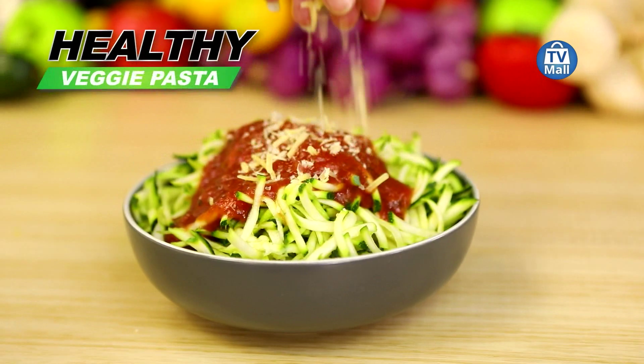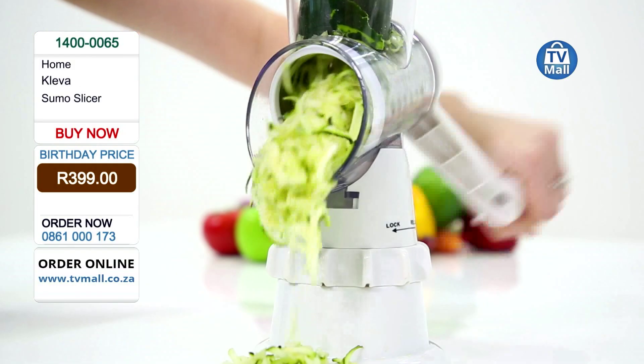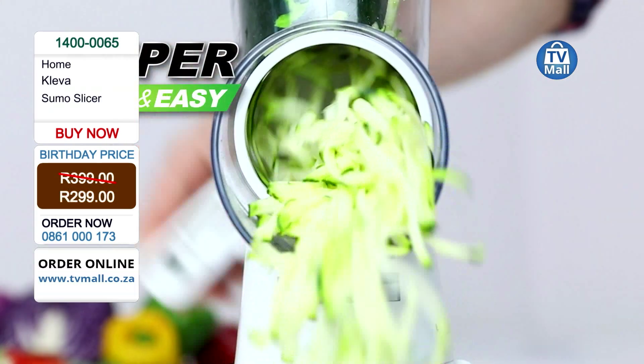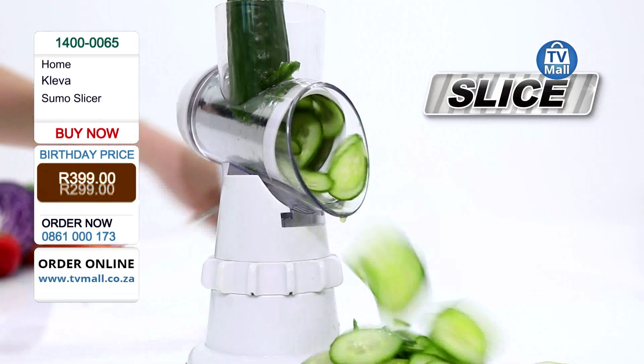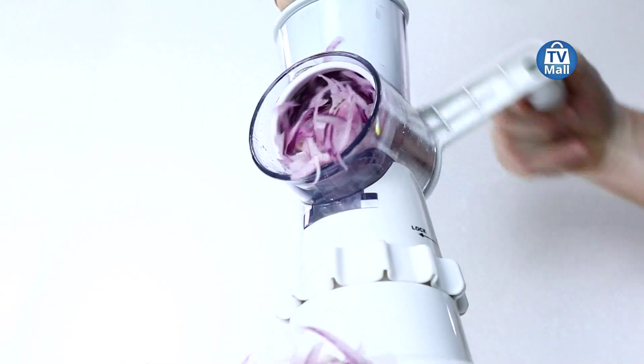It's got a non-silicon suction base that ensures it's nicely secured before you start slicing. It's really simple — look at that, absolutely incredible. Easy to use, and absolutely anyone can start using this.